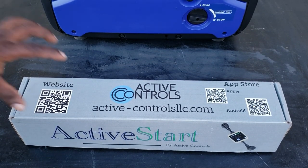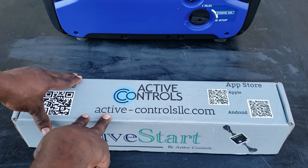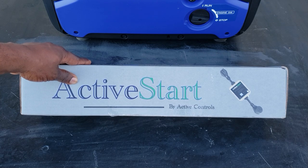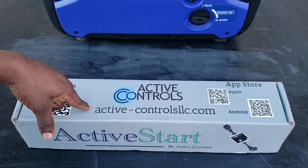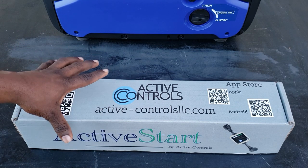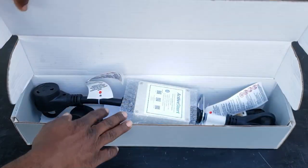Hey guys, welcome back to the channel. Today we have the Active Start — this is a soft start system for your RV. I've been waiting for this and been asked about this for a while. This is the Active Start; it's basically a soft start for your RV that you don't have to hardwire or climb on the RV to install. It works for the entire RV — microwave, AC, washer, anything you have.